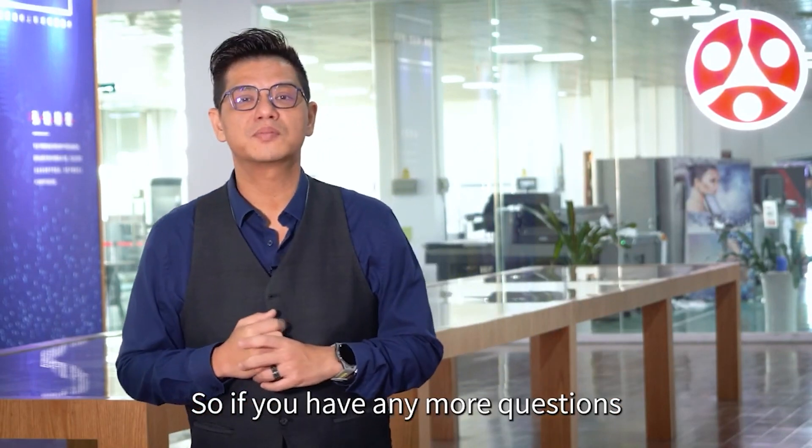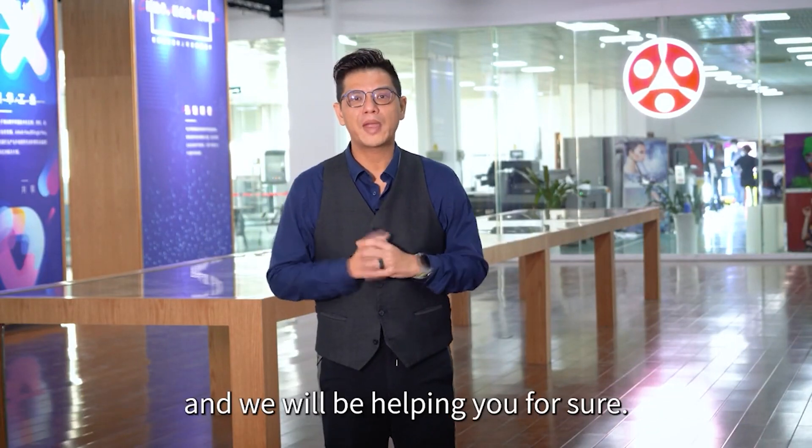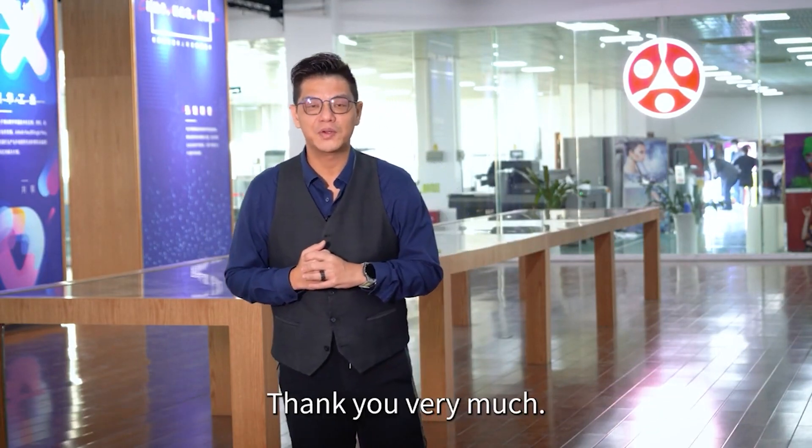If you have any more questions, please contact us and your local representatives, and we will be helping you for sure. Thank you very much.